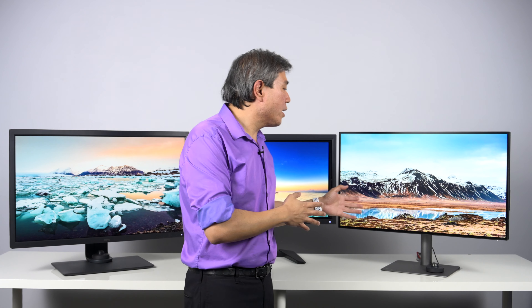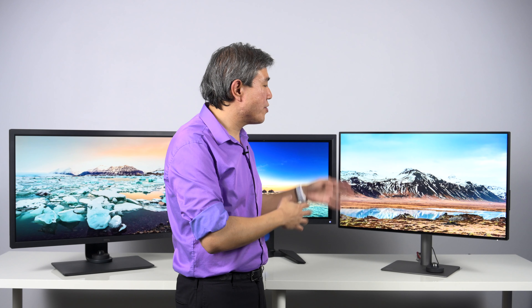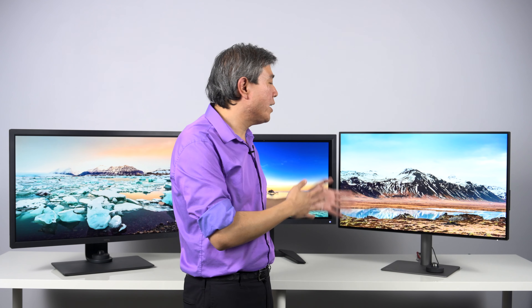If your workflow needs a true 10-bit panel, there are some out there — however, they would cost two or three times as much. If your workflow definitely merits that, those are the displays you want to consider. Honestly, my entire life I have been editing on displays that are 8-bit plus FRC and they have been fine — I'm still able to produce good color images and great videos. For the PD line, the majority are going to be 10-bit done by 8-bit plus FRC. Some older PD models may be 8-bit, so if you're looking at really older PDs, I would definitely double-check before you get them. But otherwise, you're going to get an equivalent 10-bit done by 8-bit plus FRC, and it's going to be perfectly fine.